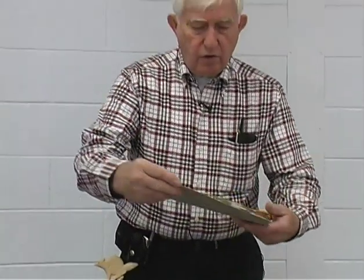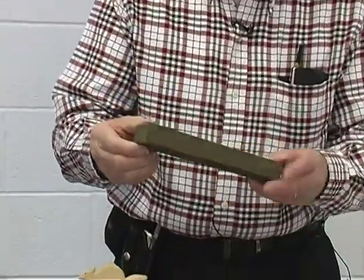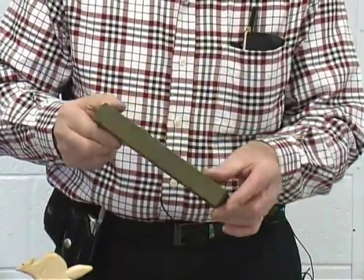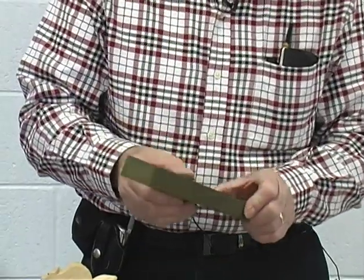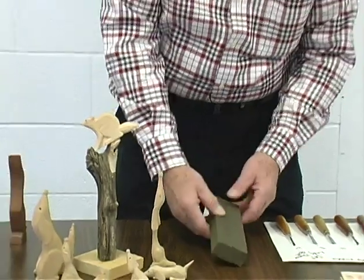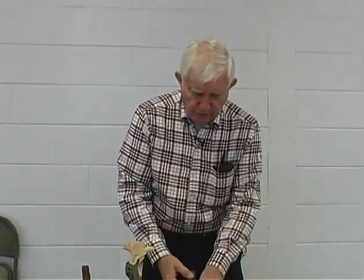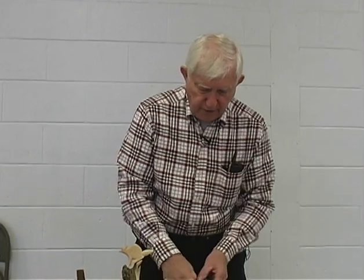Along with that, you would have to have yourself a sharpening stone to sharpen your knives with. This is a very smooth stone, and that's what you need to put a real fine edge on your tools. You can buy these basically at a hardware store, but what you want is a very, very smooth type of stone.